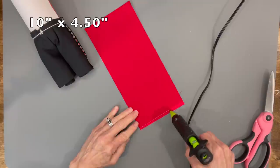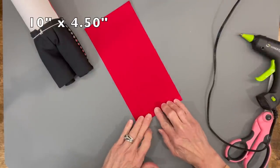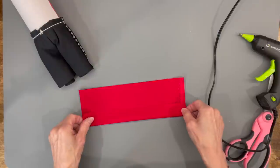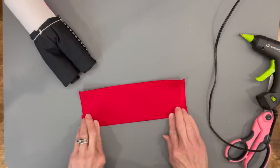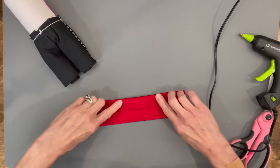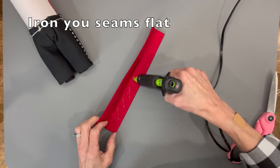Make the cummerbund: glue the four and a half inch side, then fold each side towards the middle evenly. Iron it before the next step. Once ironed, glue it down.